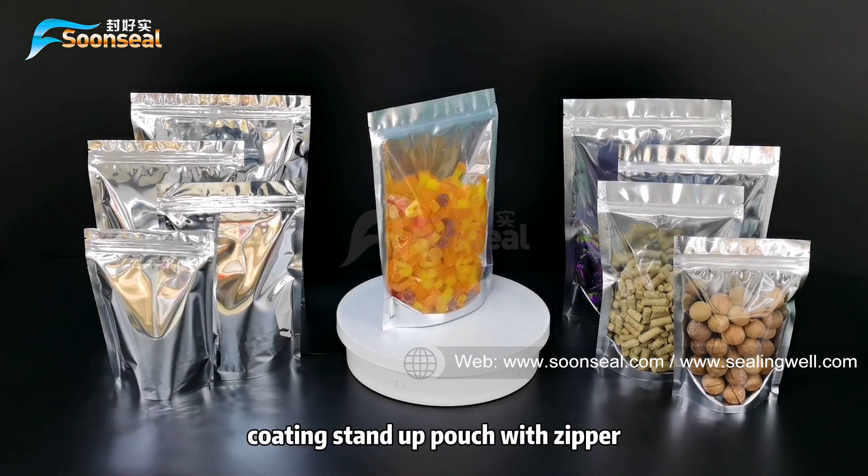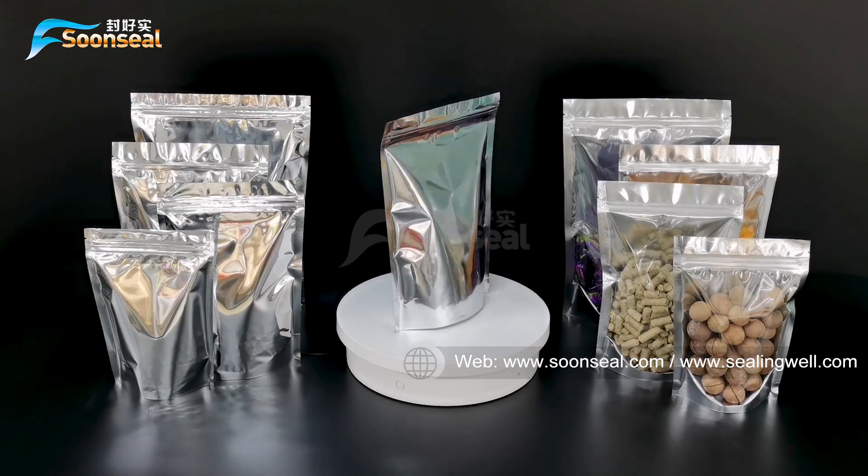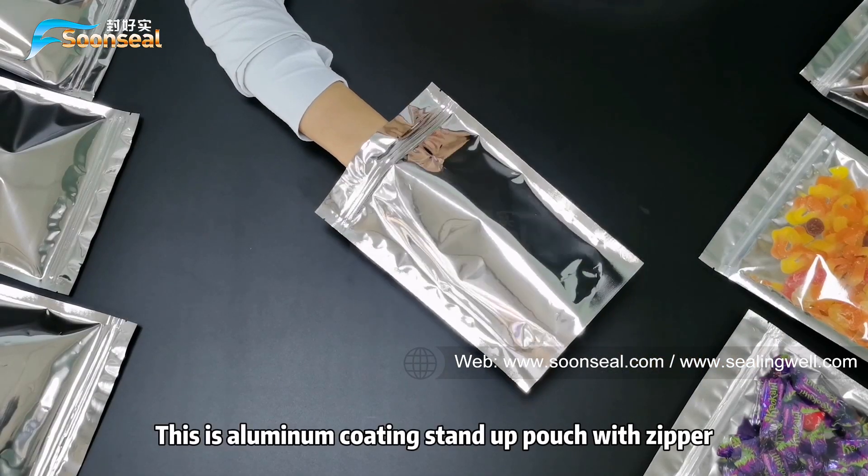Today I am going to introduce a milling cutting stem out pouch with a zipper, and a milling cutting stem out pouch with a zipper and fruit window. This is the milling cutting stem out pouch with a zipper.